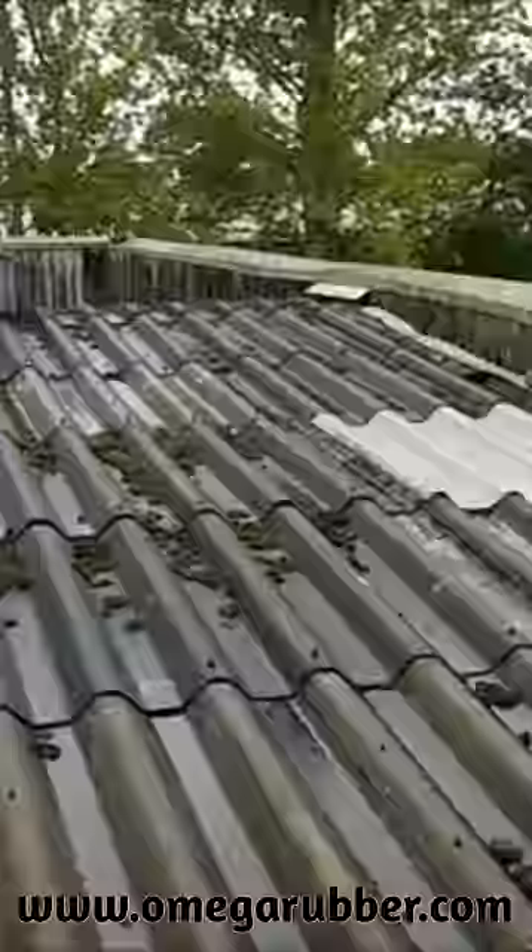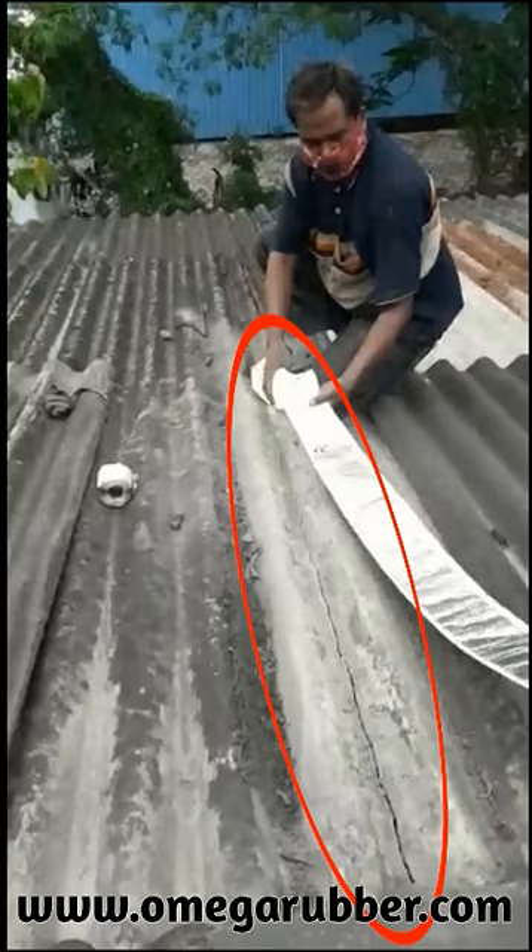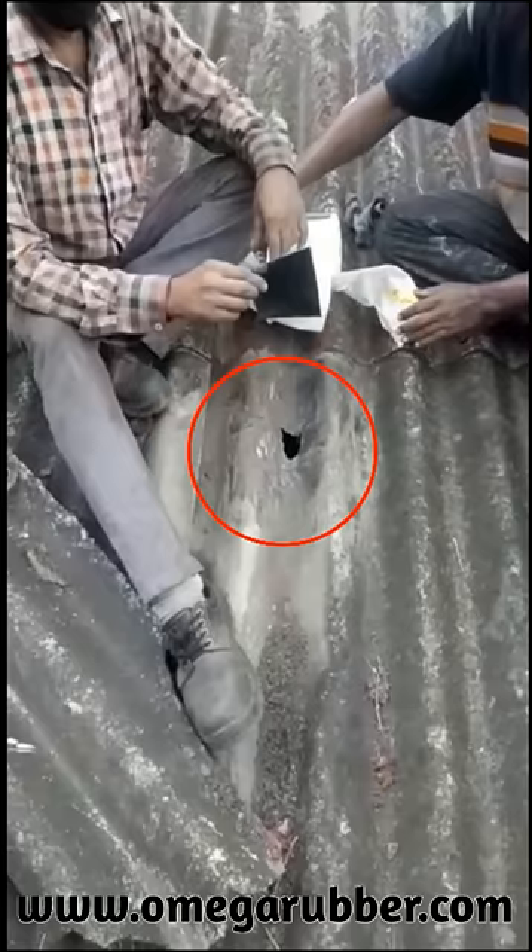It can be used to stop water leakages in leaking roofs. In most cases of old asbestos cement roofing, the sheets either break or develop holes. In this situation earlier, you had no choice but to replace the asbestos sheet or live with the dripping roofs.